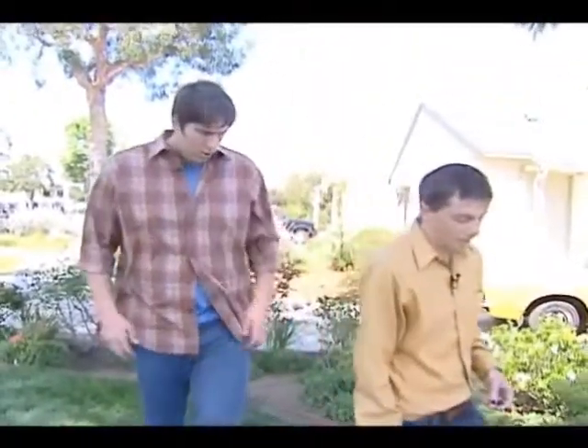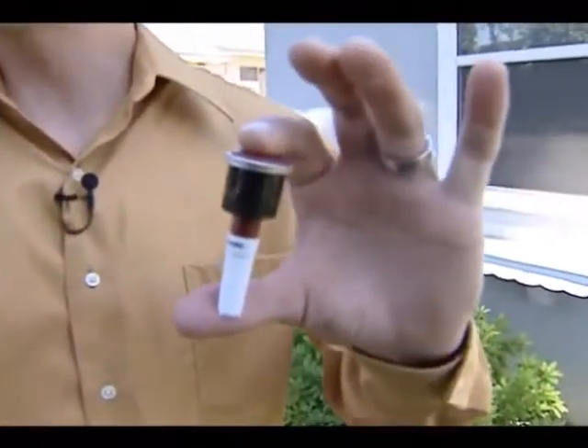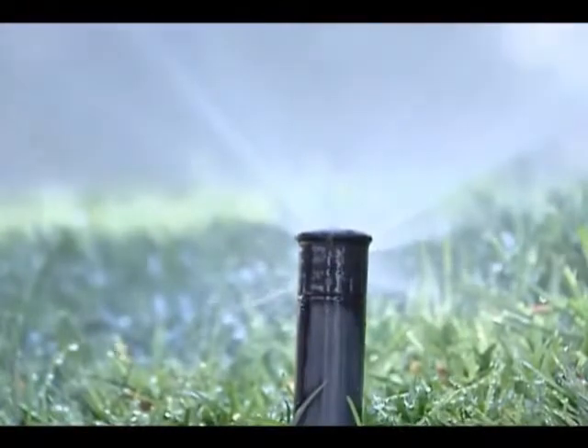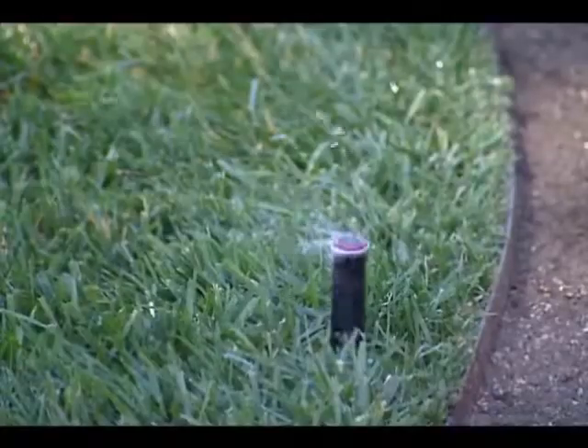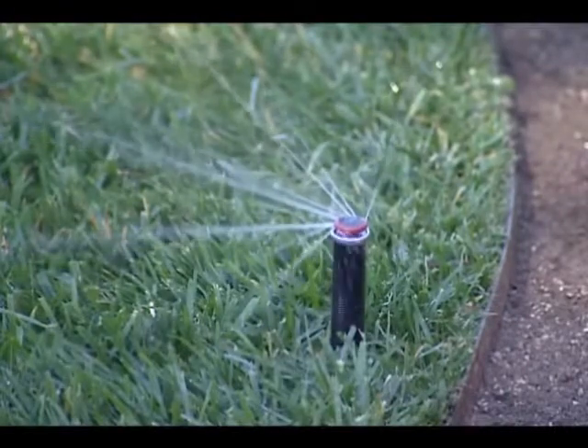There's another easy thing that you can do, and that's change out your nozzles. This is one of the nozzles that can easily be swapped out with what's called an NP rotator — a rotary nozzle device that will increase your efficiency by at least 20%. The standard spray nozzle sprays out in a fan-mist sort of pattern, whereas the NP rotator sprays out in spiral streams, and because of that, it's less affected by the wind.